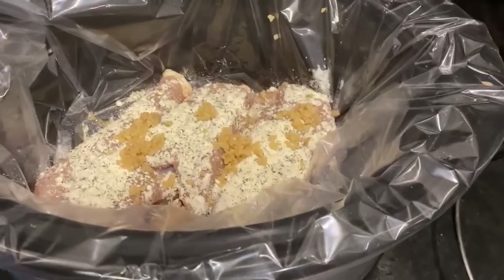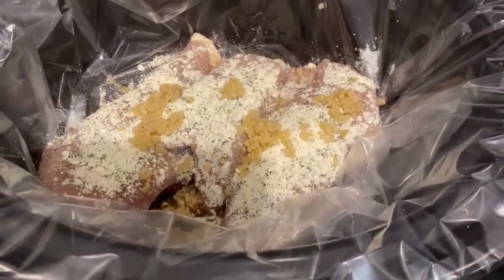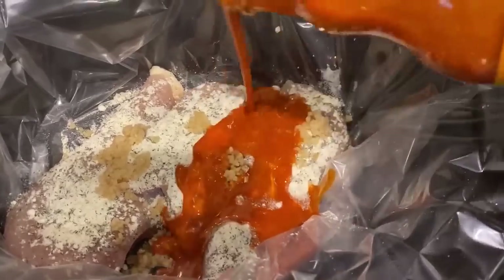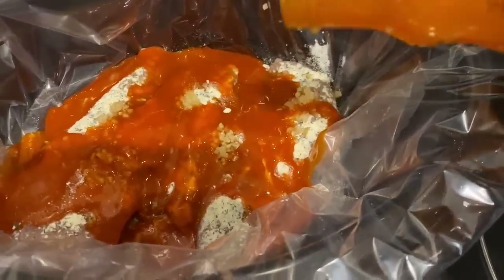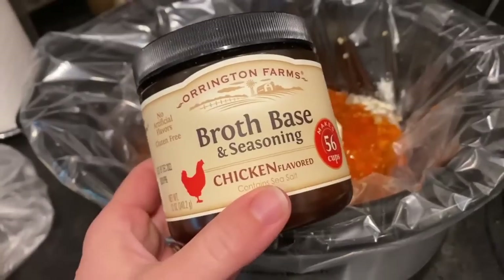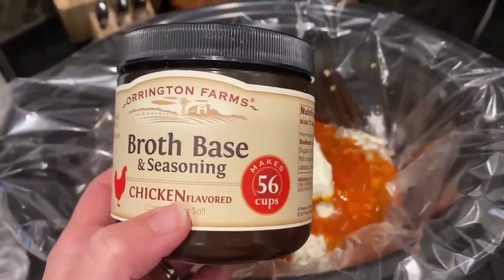I'm going to put the chicken breast in the bottom of the crock pot, add a couple teaspoons of minced garlic, salt and pepper to taste, and then I used about one and a half to two tablespoons of my homemade ranch seasoning, and then I used about half a bottle of buffalo sauce — probably about a half to three quarters of a cup. I'm also going to add some chicken broth, but instead of using chicken broth, I just use a broth base and then add the appropriate amount of water.